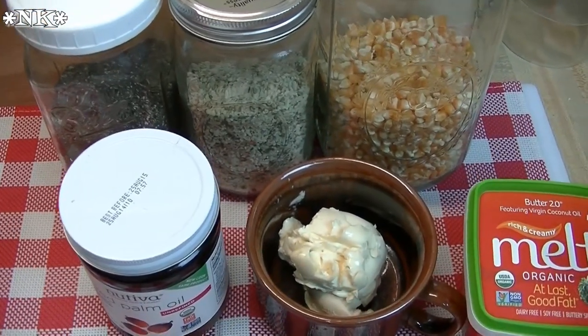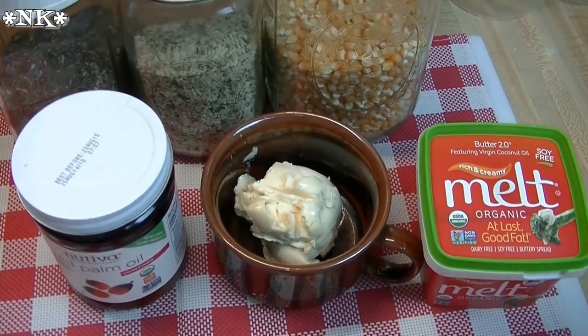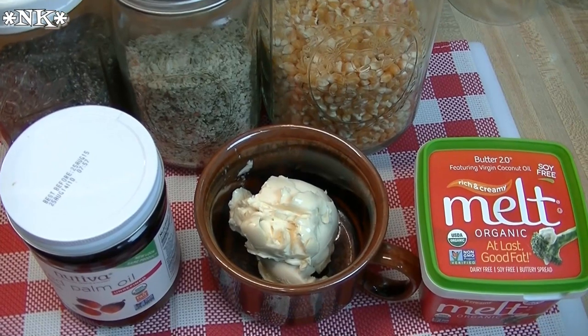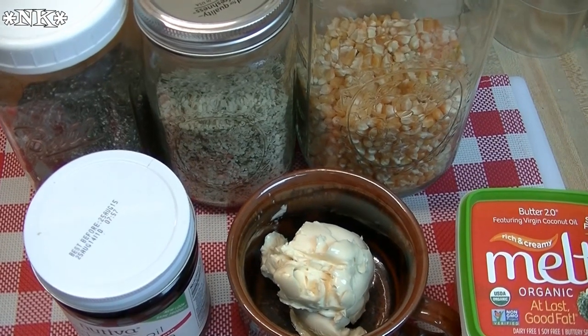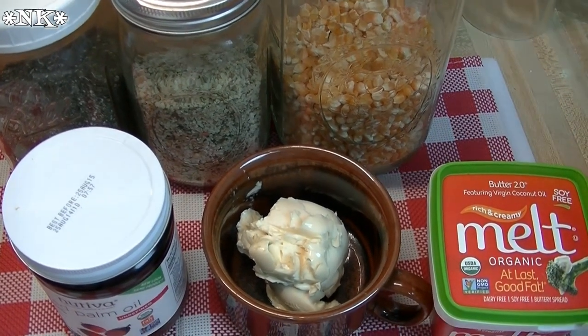It is actually delicious and really good for you. It's gonna be full of fiber and antioxidants and all kinds of good stuff. You can go and do your research on these products that I'm gonna show you. This is not an advertisement or sponsored video — this is just me making some popcorn.